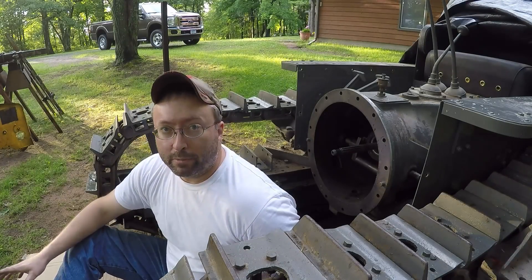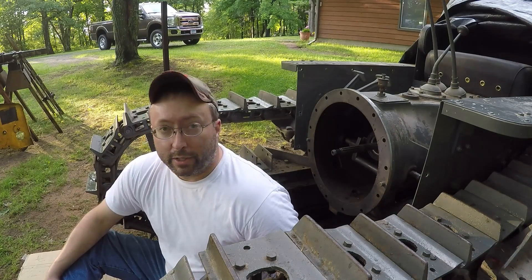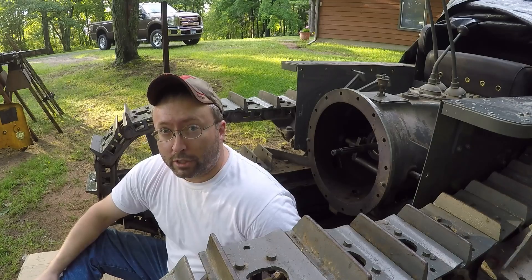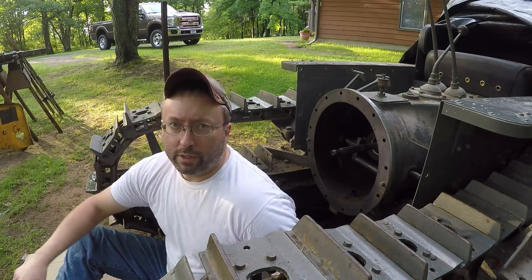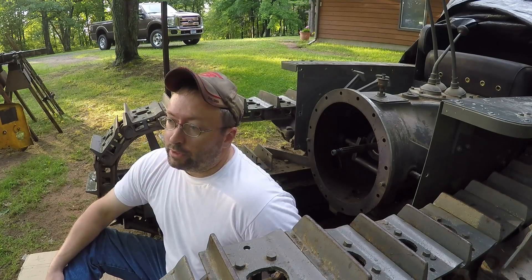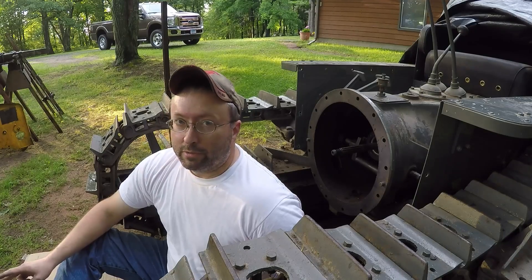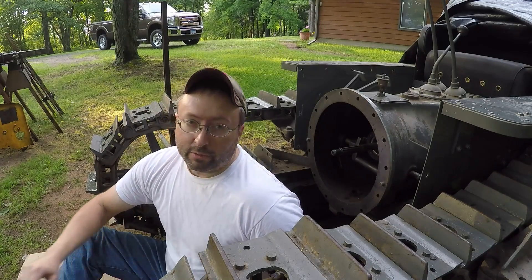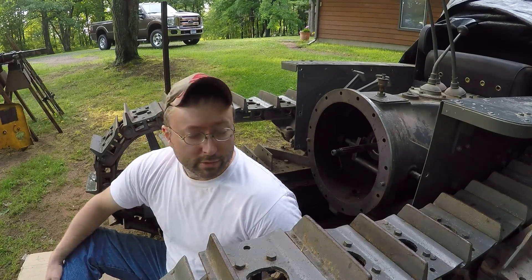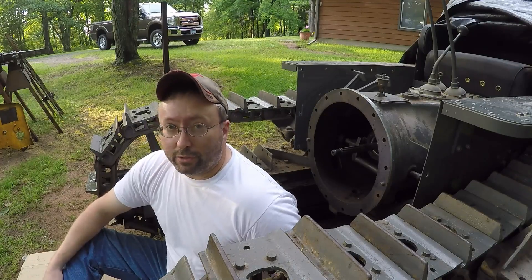Hey everybody, welcome back to the channel. If you've been keeping up with the uploads lately, you know I've been doing a lot of work inside the bell housing of the Cat 10 here. I was just about ready to start putting the engine back on the chassis when I decided a lot of these undercarriage components are still pretty accessible with the engine off, so I'll just have a look around and check the condition of everything.